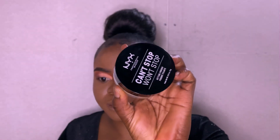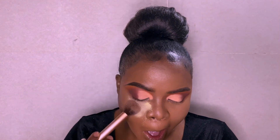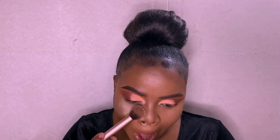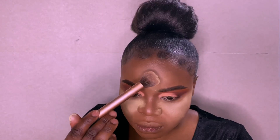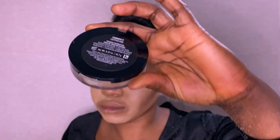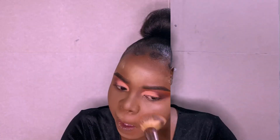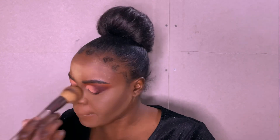For my setting powder, I'm using Can't Stop Won't Stop setting powder in Banana. I'm applying it on the places that I highlighted. Then to blend my face together, I'm using Can't Stop Won't Stop powder in Cappuccino to blend everything together.